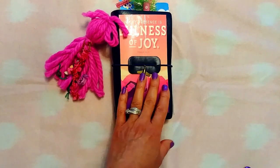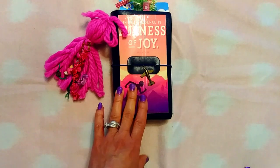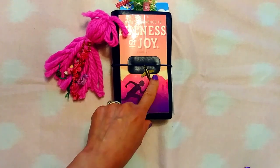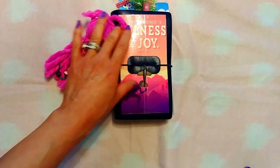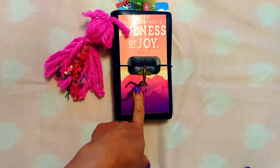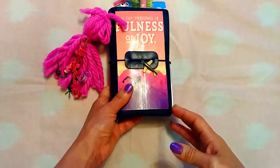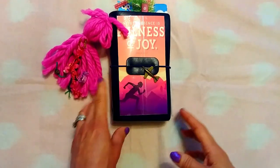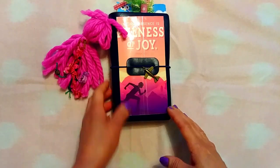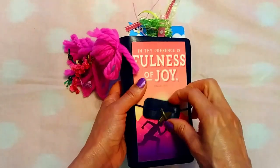I got this traveler's notebook from Amazon — I have my Amazon store linked in the description. Just go to the traveler's notebooks category in there. It is vegan but it really seems like leather in many ways, and it has worked out really well.